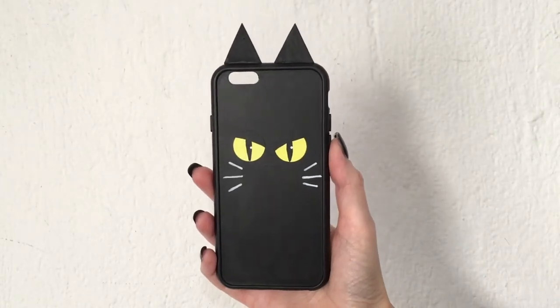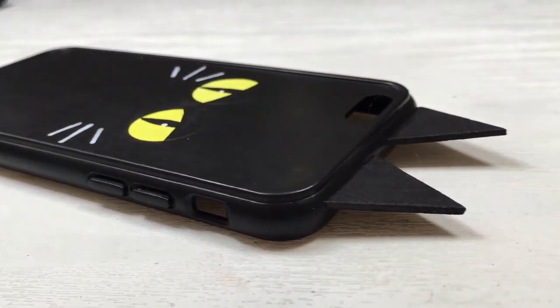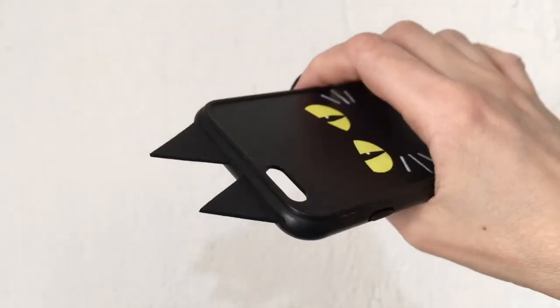So this is what it looks like right now. Feel free to stop right here if you like it — I think it's cute like this. However, I see more Batman than what I wanted to go for.